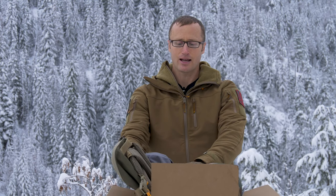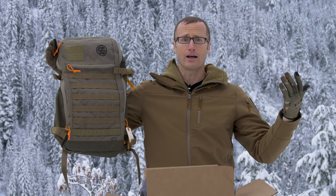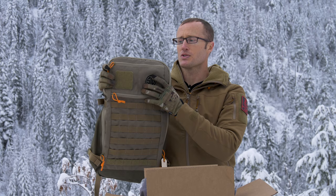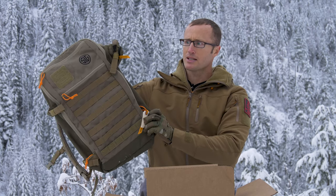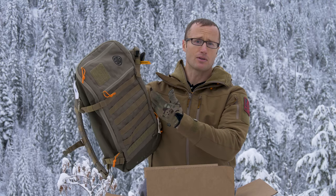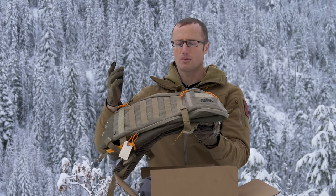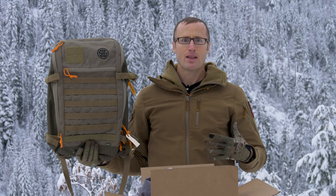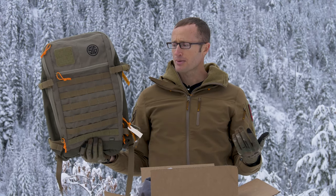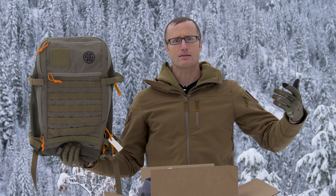Lastly, got this guy — a backpack by 5.11, branded through SIG. It's actually pretty sweet. You can expand it out or compress it. There is either a hydration or — well — you can pretty much use it one way or the other: hydration or laptop sleeve in here, padded. So if you throw your laptop in there, hopefully it's not going to get banged up. And that is the Box of Awesome.